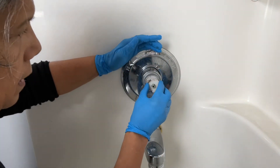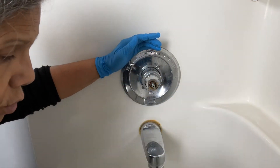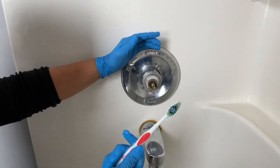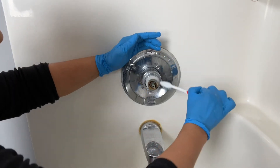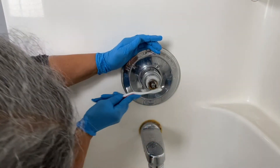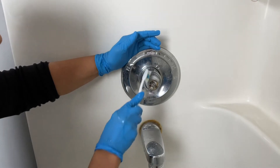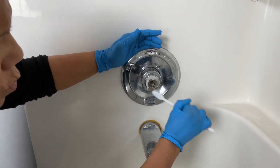Now we're going to take this and dump it in my solution as well. I have just a regular toothbrush and all I'm going to do is clean this — it's just really nasty. Just like that, even a nice little clean.